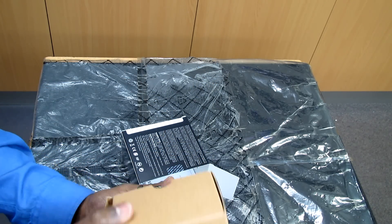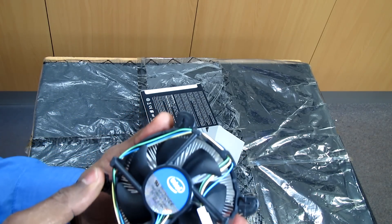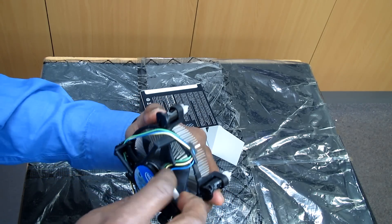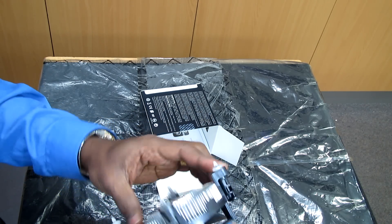We have the normal heatsink fan that comes with Intel — it's a standard fan. Most people know this is just a standard fan that comes with the CPU, normally with all second generation and third generation processors.